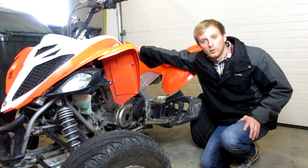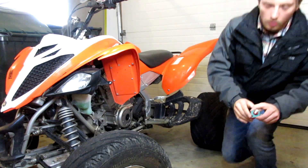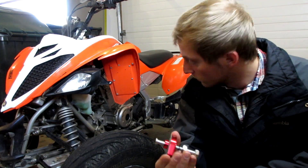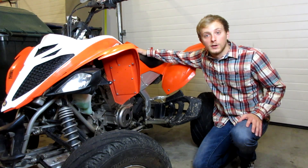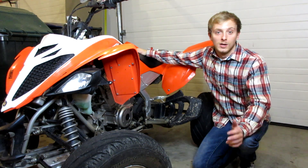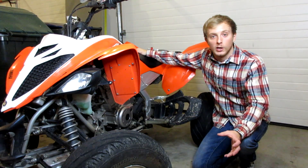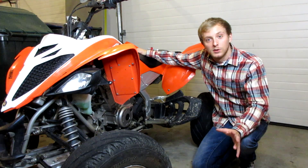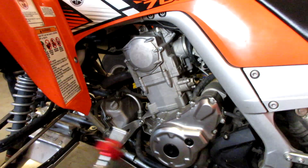Hey, what's going on guys, welcome back for another video. Today we're going to be doing a little maintenance on the Raptor — installing a manual cam chain tensioner. Right now I just have the stock automatic one. Before we get started, I want to say thank you guys for a thousand subscribers. It really means a lot, it helps the channel and encourages me to keep making these videos.